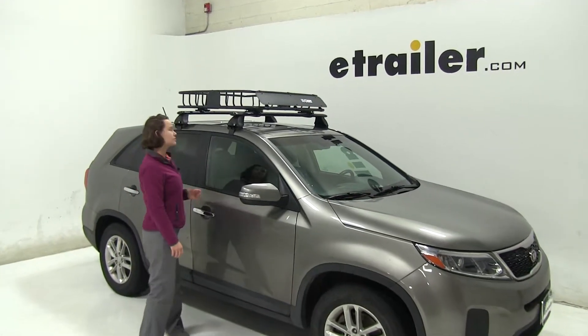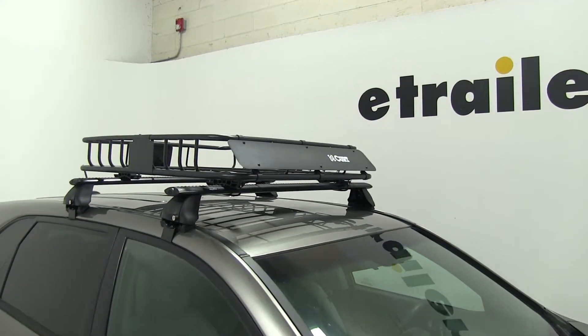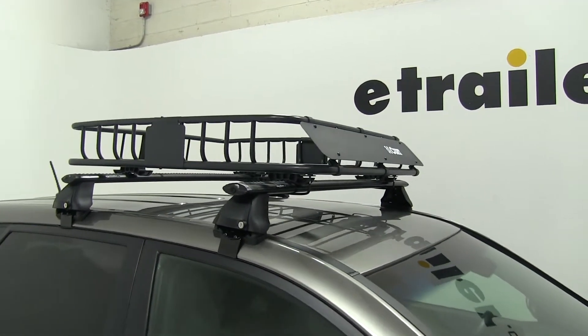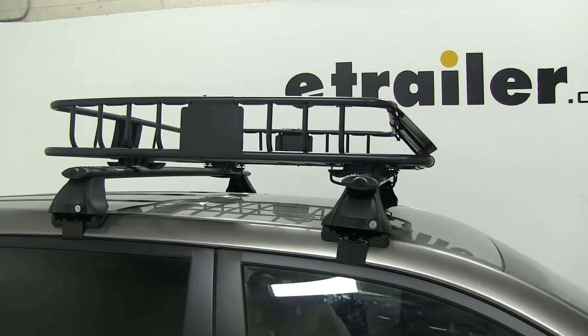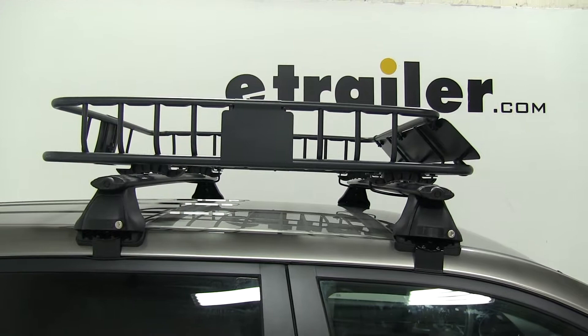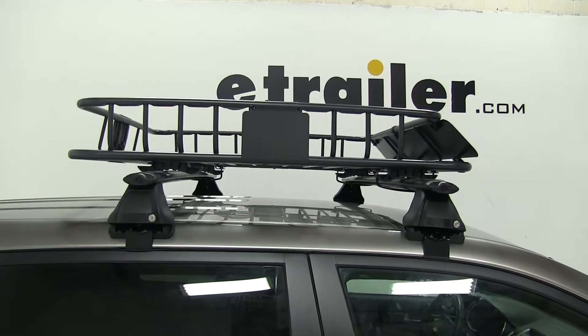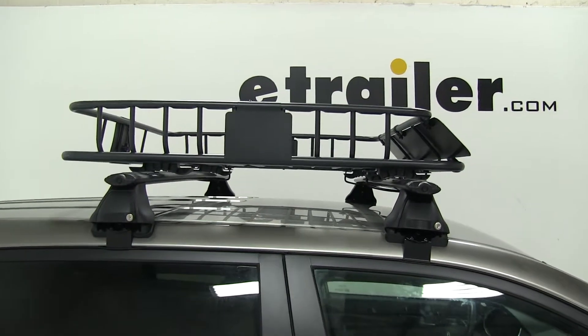Today on our 2015 Kia Sorento, we're doing a test fit of the Curt Roof Mounted Cargo Basket. This is 41 and a half inches long by 37 inches wide by 4 inches deep and has a 150 pound weight capacity. You do want to double check your vehicle's owner's manual to make sure it can withstand that much weight. The part number for this is C18115.